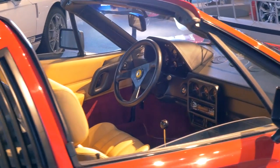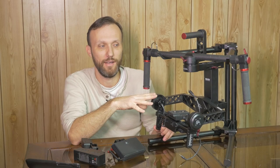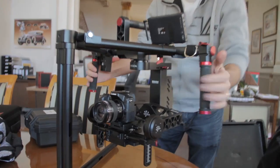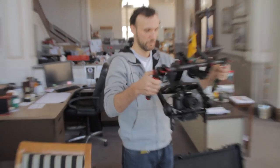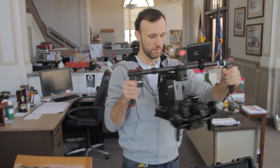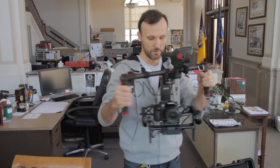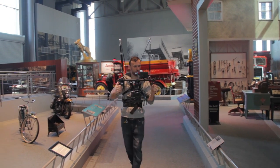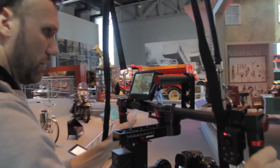I can tell you right away: yes, it's a great gimbal. I think maybe one of the best ones I've tested out so far, especially if you're working as a one-man crew. It's so well thought out that almost every aspect of it is very easy to work with.